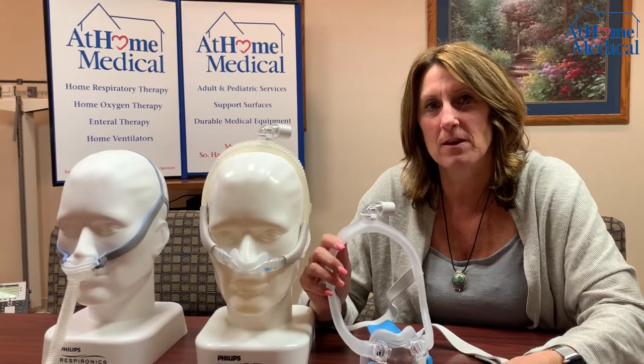Hi, and thank you for choosing At Home Medical. My name is Kim. I'm a respiratory therapist. I'm going to go over some masks — what different types there are, how to clean the masks, how to place them on your face, and how to make them adjustable.